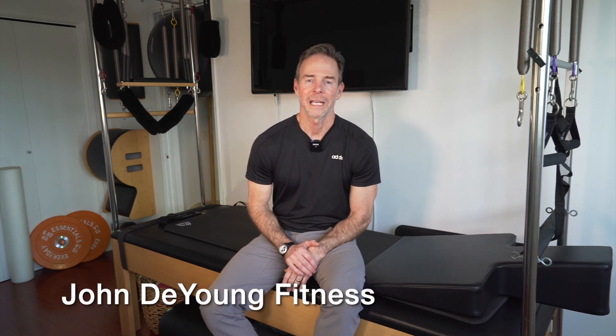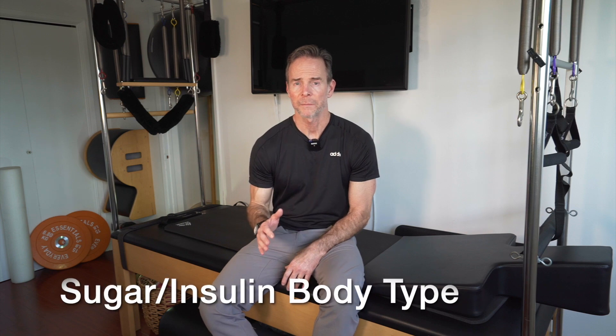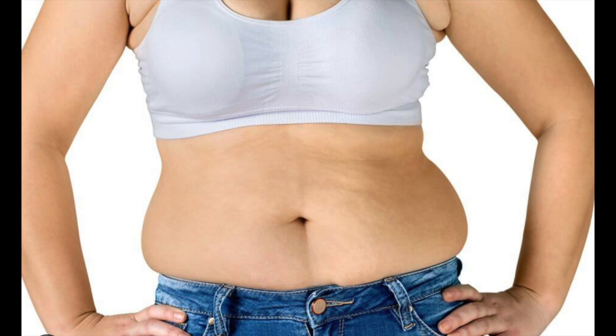Hey everybody, it's John DeYoung and today I'm going to lay out a workout regimen for you, for your body type. It's the sugar insulin body type, storing fat around the midsection, around the love handles.